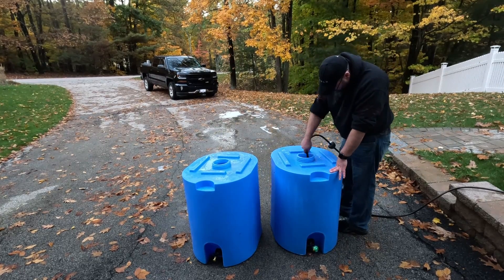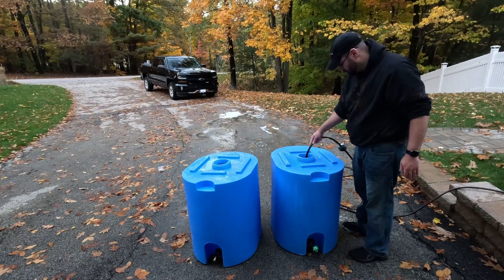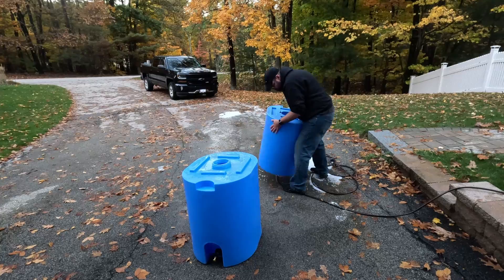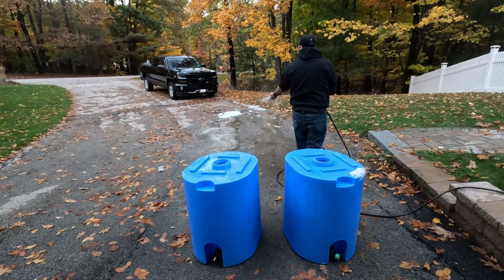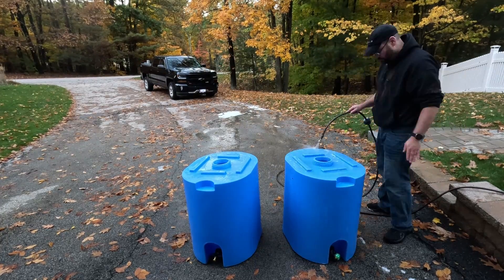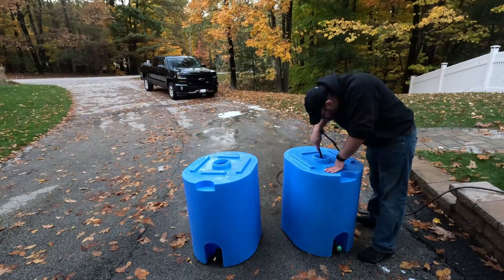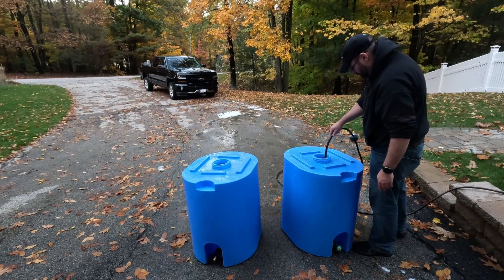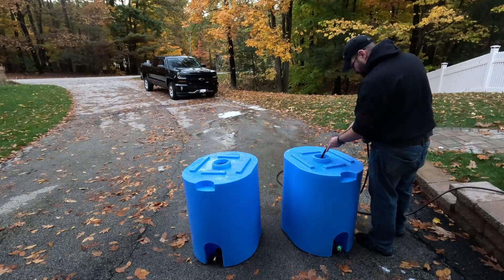For the next step, we're going to do the bleach step, which is about a quart — 34 ounces — of water to one cap of bleach. That cap is going to be one tablespoon, so pay attention to that.